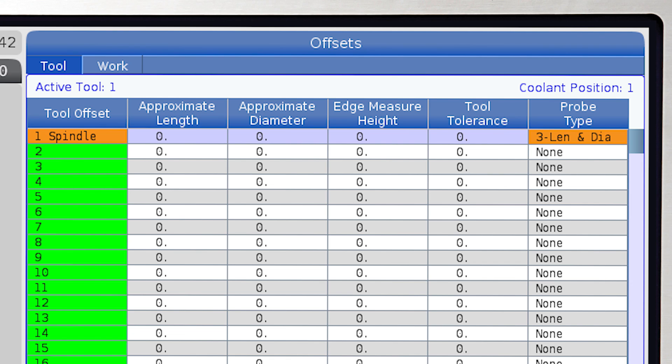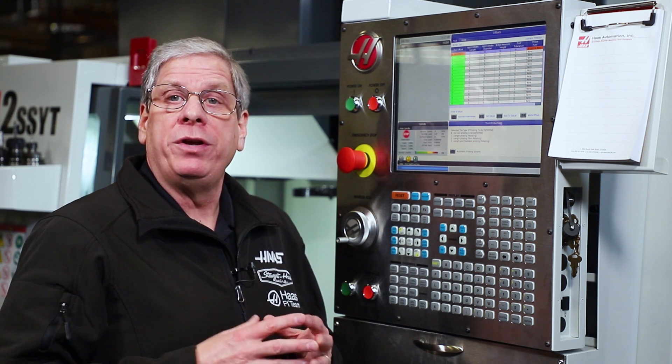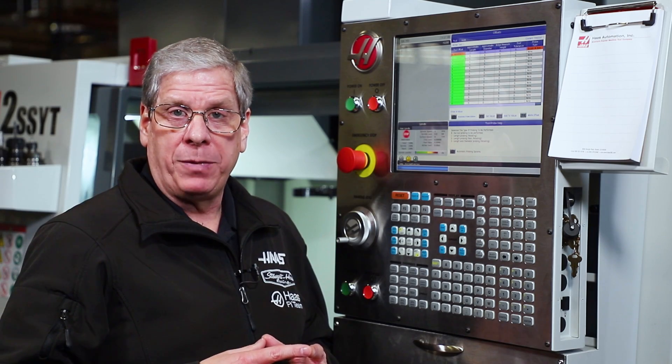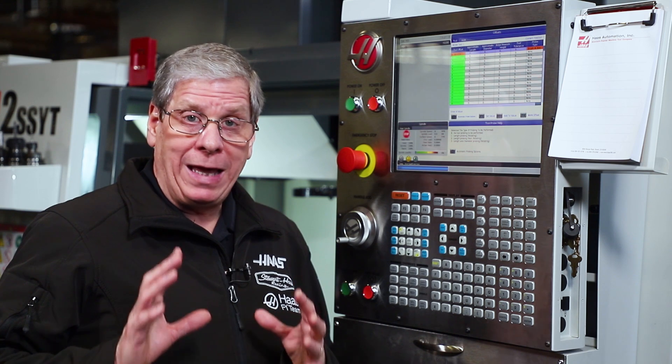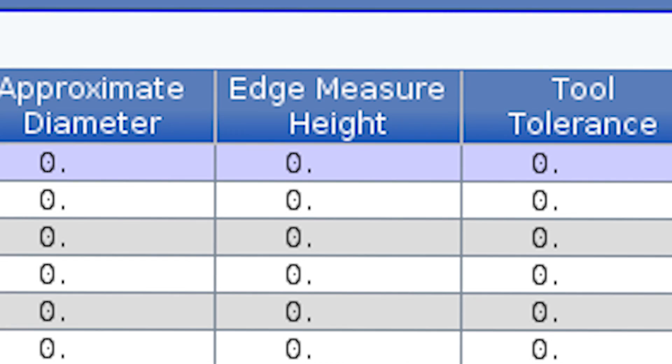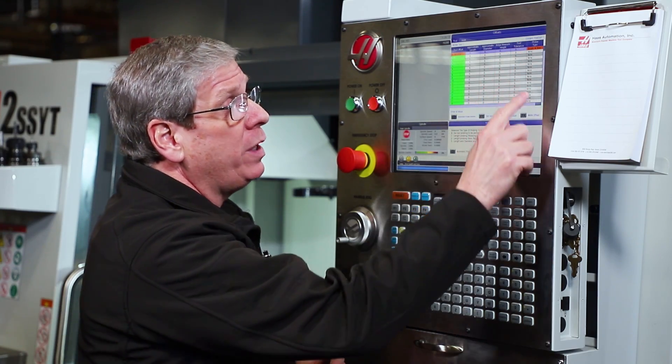Press 3 for the length and diameter template, shown here as len and dia, which is used for end mills and shell mills where you need to measure tool diameter. This is the only cycle that requires an edge measure height value, so if you select length and diameter probing make sure you have an edge measure height value in the offset page.